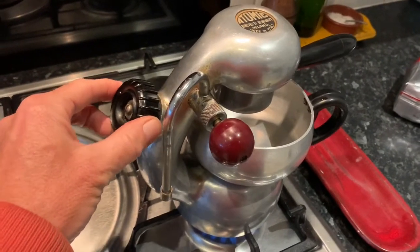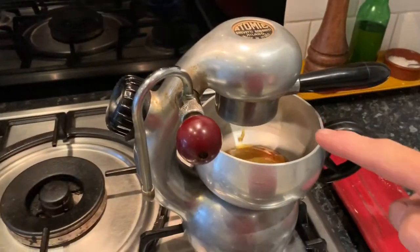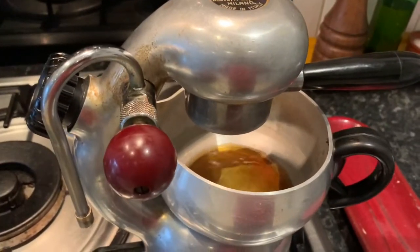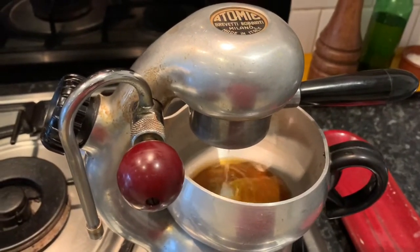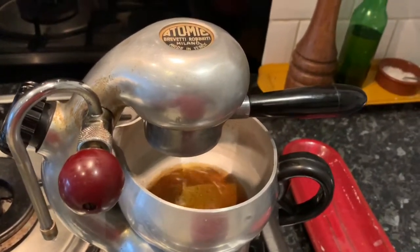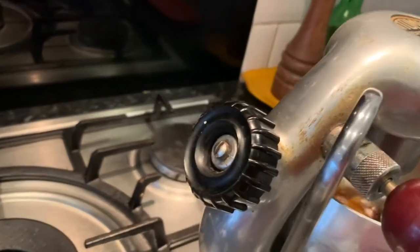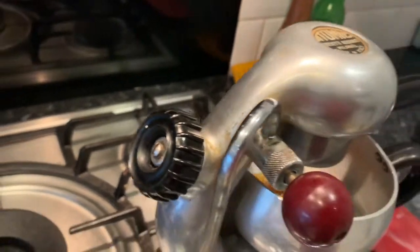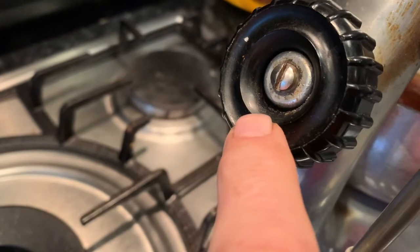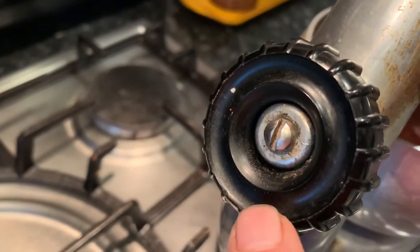I'm going to see if it is indeed leaking and show you what you need to do if that's the case. I've got old coffee grinds in there from having just made a coffee, which is why it's coming out watery. As the heat and pressure grow, you'll either start to see steam coming out or not. I've tightened it up all the way just now, but I can see there was a small leak from there.